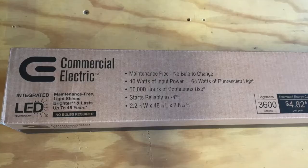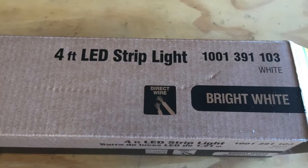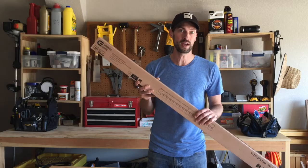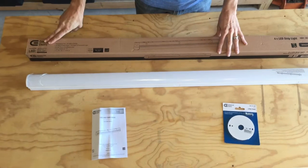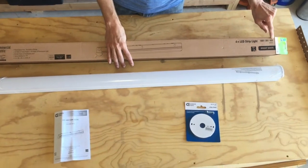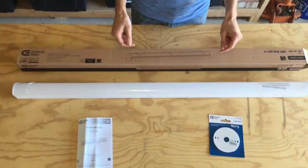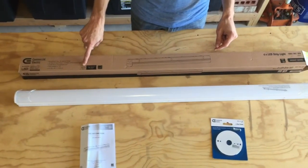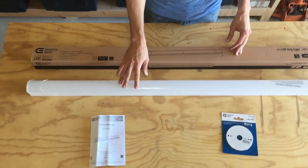Hey Shop Warriors, we're going to review the Commercial Electric 1001-391-103. This is the Home Depot brand 4-foot linear LED light. This is the brightest 4-foot they have at Home Depot at 3600 lumens, which is definitely on the high end for a single 4-foot LED.